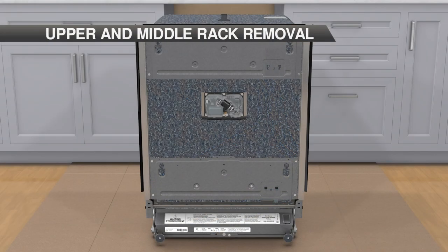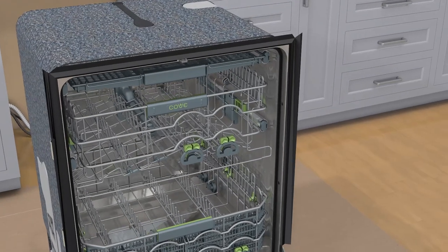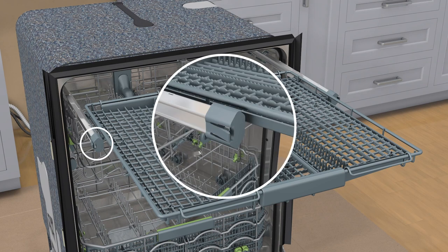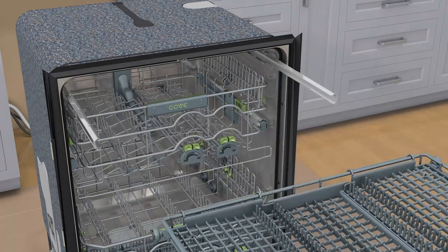Step 7: remove the racks before anchoring the unit. To remove the upper and middle racks — Step 1: pull the rack out to full extension. Step 2: pull out on the tab on the side of the rack clips and remove the clips from the end of each rack glide. Step 3: pull the rack forward to remove.